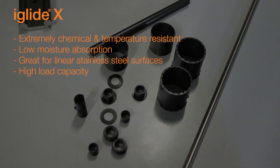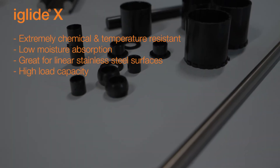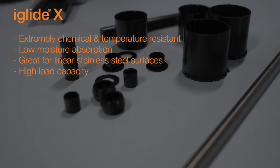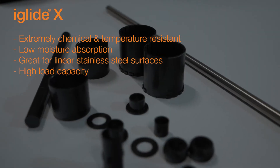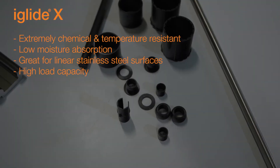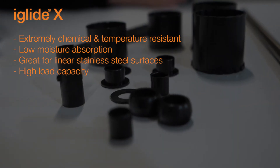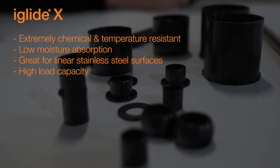Next up in our main five, we have our iGlide X, formerly known as T500. What sets iGlide X aside is that it's extremely chemical and temperature resistant. In addition, it offers low moisture absorption. It is great in linear applications on stainless steel, which is why it's the chosen bearing material for our dry linear bearings when any type of temperature or chemicals might be present. In addition, it offers a high load capacity. It can be quite rigid, so please take care in any type of application with shock or impact loads.